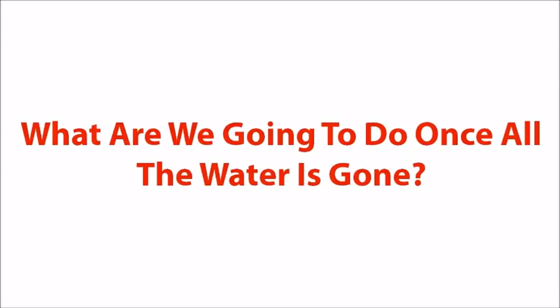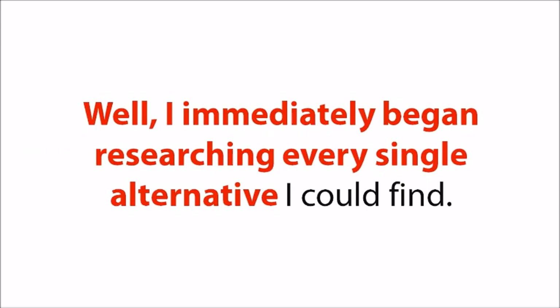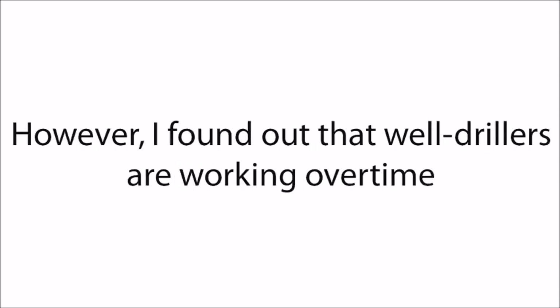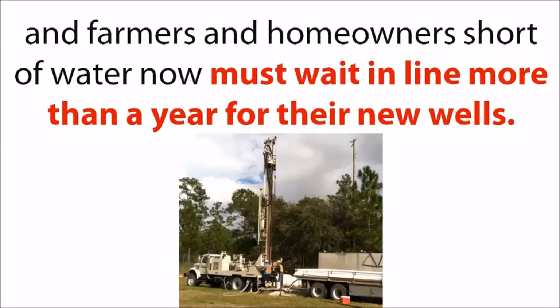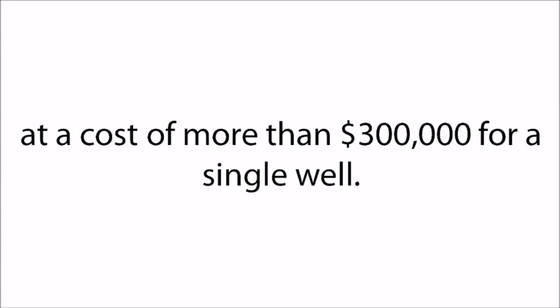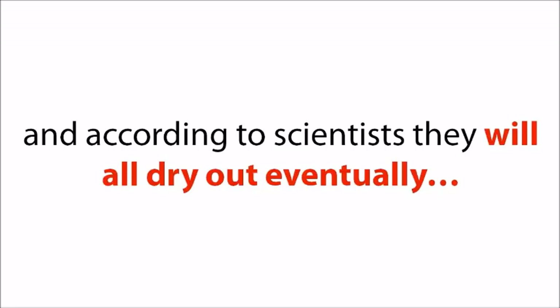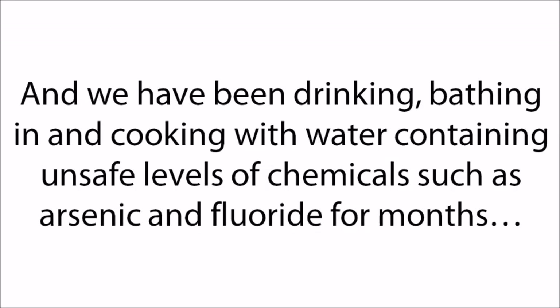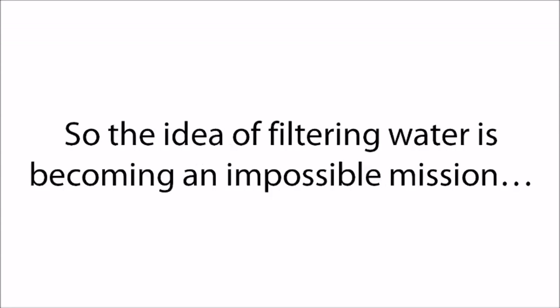What are we going to do once all the water is gone? I immediately began researching every single alternative I could find. I considered drilling a new well, but well drillers are working overtime and farmers and homeowners must now wait more than a year for their new wells. Moreover, wells that used to strike water at 500 feet deep must now be drilled down 1,000 feet or more at a cost of more than $300,000 for a single well — money I just haven't got. I also considered filtering water, but we have a major toxic chemicals problem. We've been drinking, bathing in, and cooking with water containing unsafe levels of arsenic and fluoride for months. So the idea of filtering water is becoming an impossible mission.